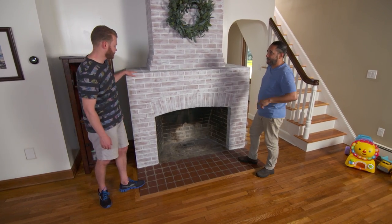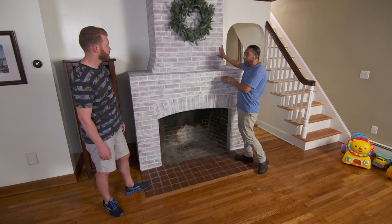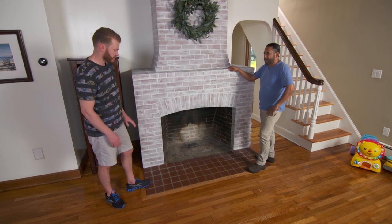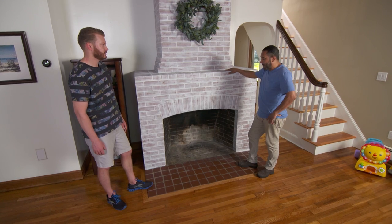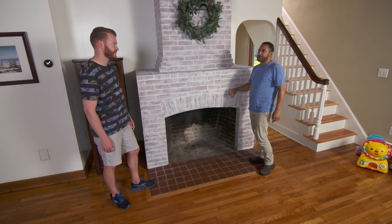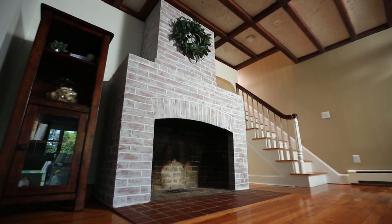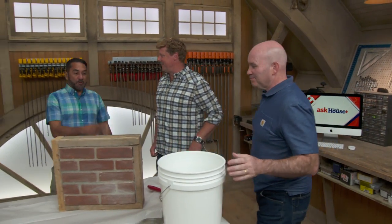With the paint dry, the fireplace looks great. Bryce says it's a much better improvement over the last version and that everything looks beautiful. He mentions future plans to replace the tile with slate or granite and update the inside with a gas insert — which Mauro notes will make everyone's work look even better and be safer for the baby.